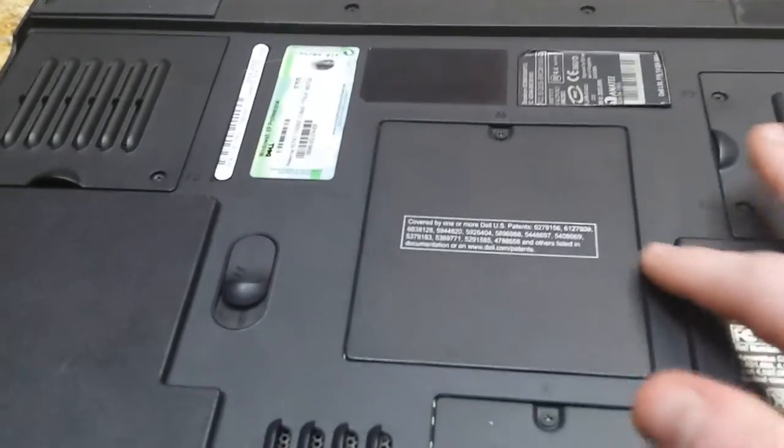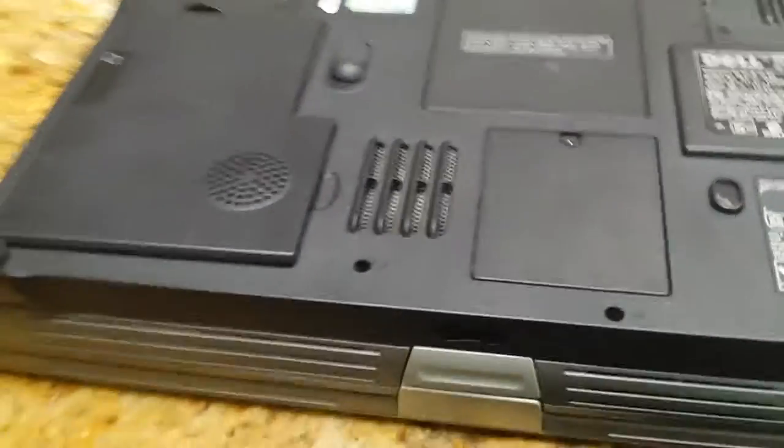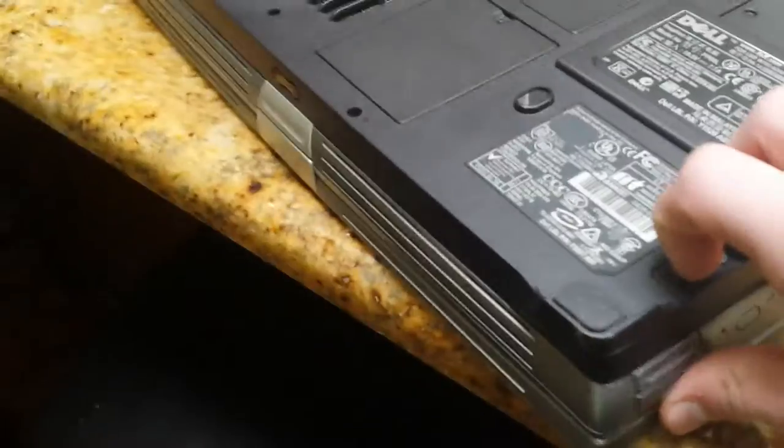This laptop came with WiFi back in the day with Windows XP Professional. There's some card here I have no idea about. Here's the RAM — two gigs. Here's the WiFi card. The hard drive is over here; it's ATA, not SATA, so I can't really replace it with a newer one. It was 100 gigabytes at 7200 RPM.